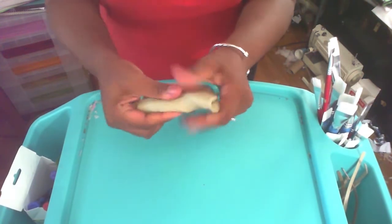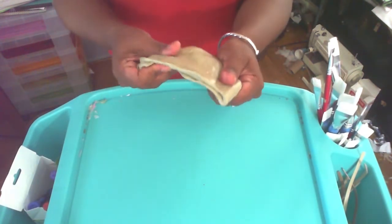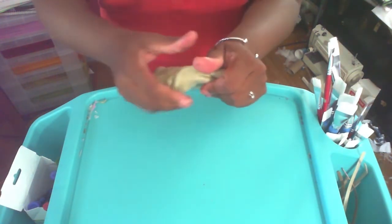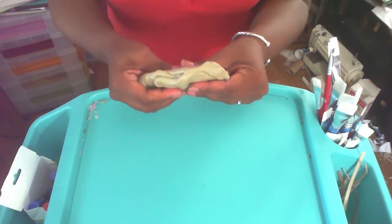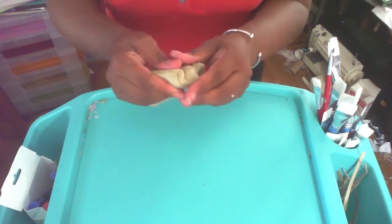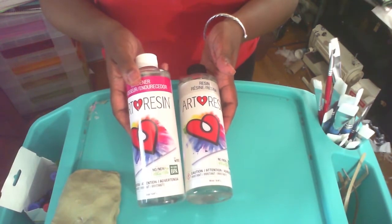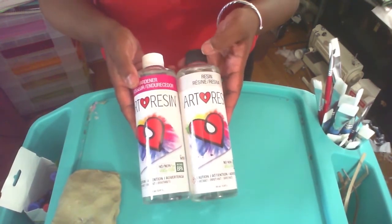I've got my handy dandy silly putty, and the significance of this is it's going to be my third hand. Before I show you what I do with it, the first thing we need to do is talk about the resin and mixing. This is equal parts of each bottle — the black top and the white top.